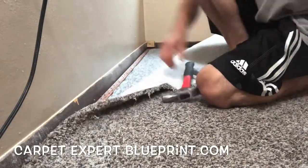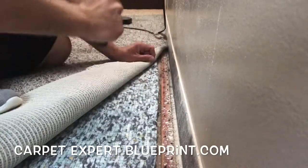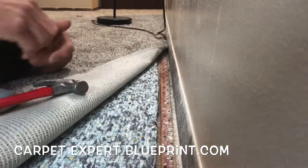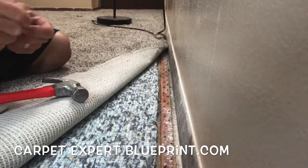It's Carpet Mike here from CarpetExpertBlueprint.com, bringing you the tips, tricks, and strategies to be more successful in the carpet and flooring industry. We need to know how to stretch carpeting, get it to stick to the tack strip, and get those bubbles out of the middle of the room. So let's walk through this here.